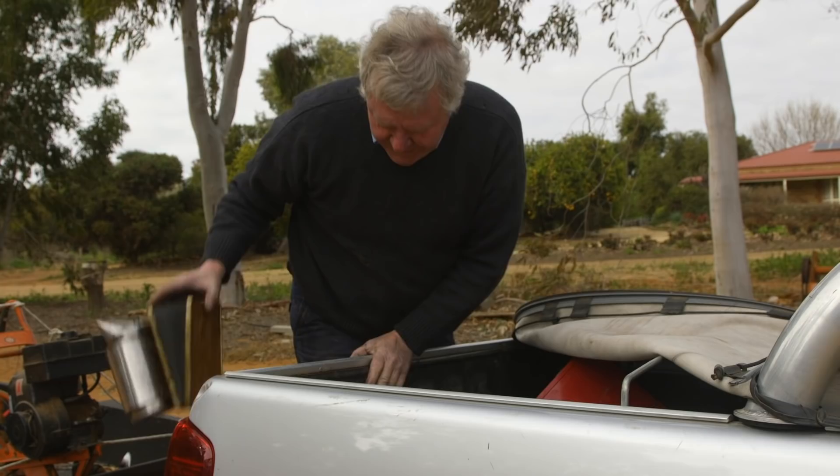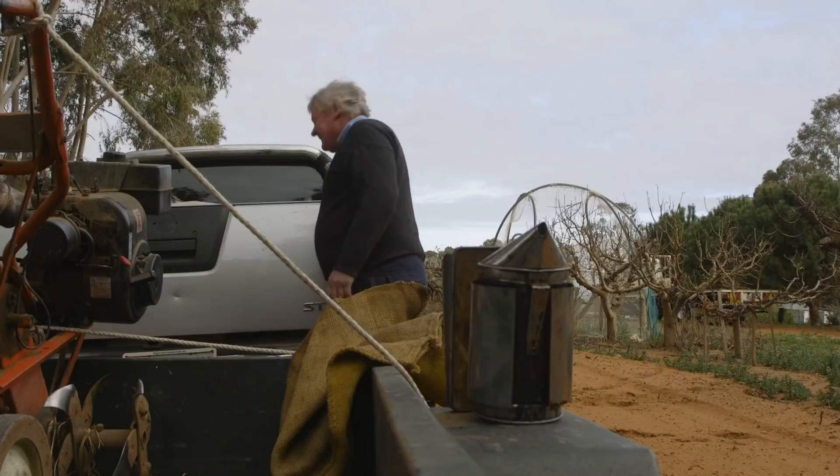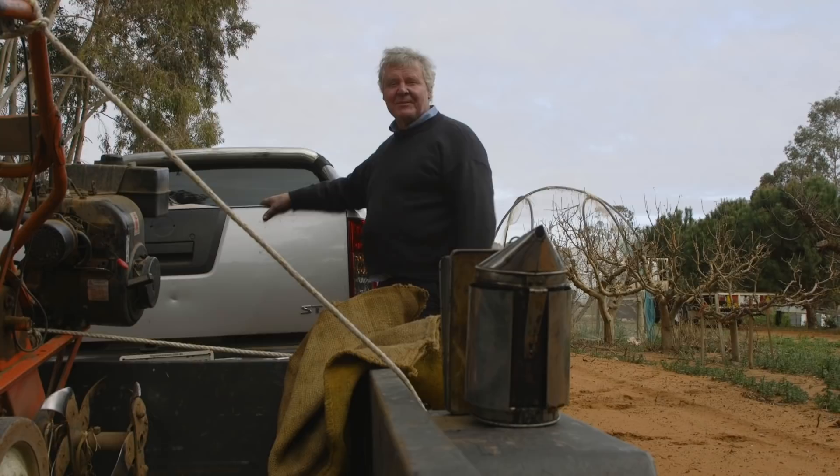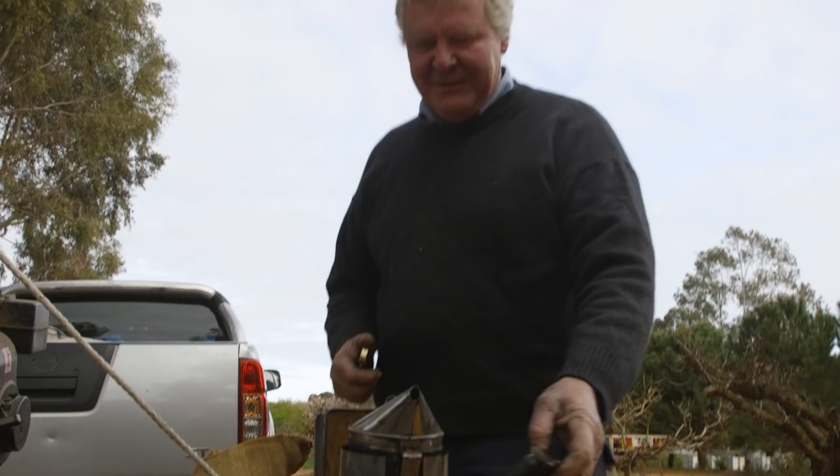Did you bring any hessian? No? Might have some in here. We've got some starter hessian. I wonder if I bought any scissors — at least I brought a knife. One day we might sit down and cut some hessian bags into proper filler-upper bits and perhaps even wrap some string around it. That'd be a good idea. Not plastic string, though — it'd have to be natural string. I'm too big a coward to do it without my suit.